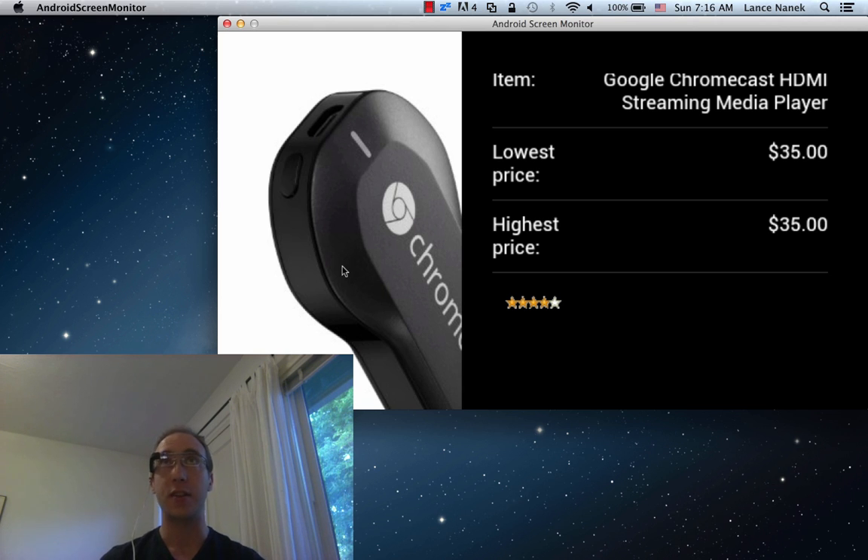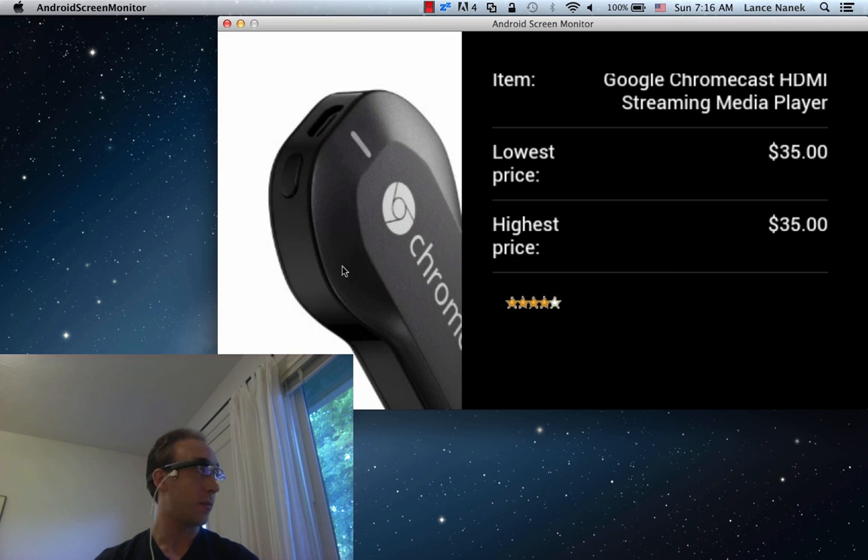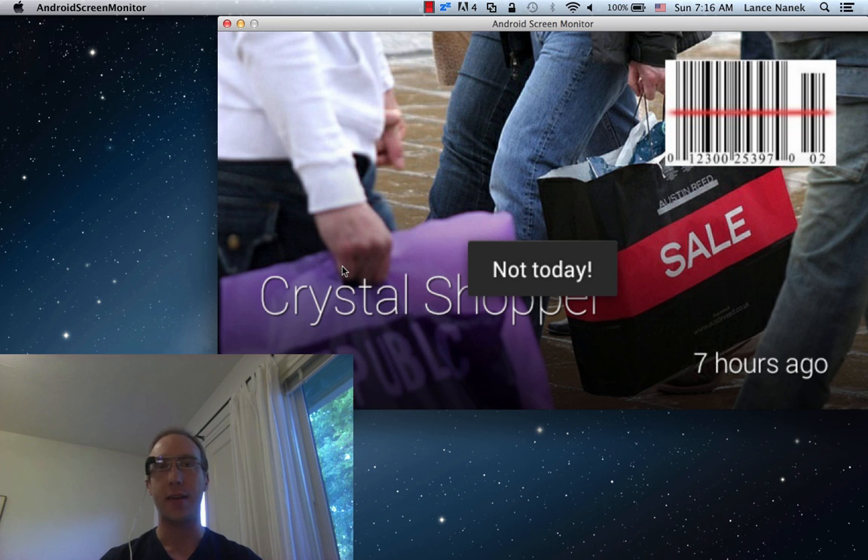We've got some cool head gestures integrated. So like if I nod, it adds it to your list. And then we also have a shake your head gesture — not today, you're out of the app.